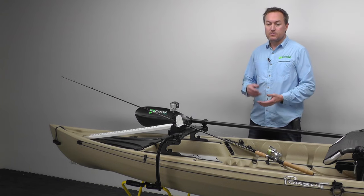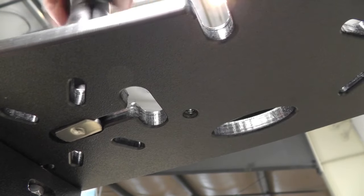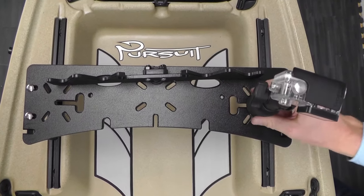Our slide mount features Mighty Bull and Screwball ready slots. Just insert, slide and twist to secure your gear.